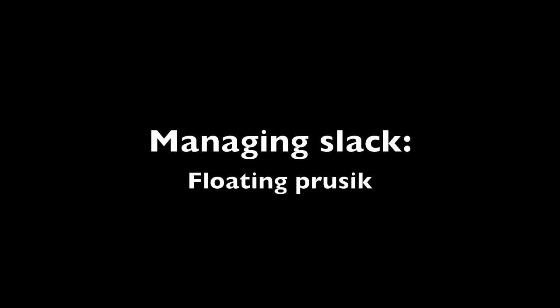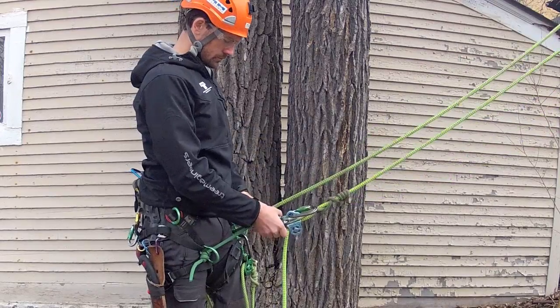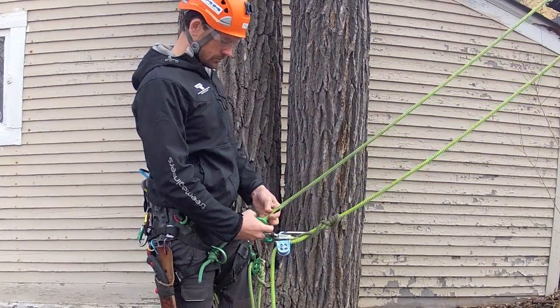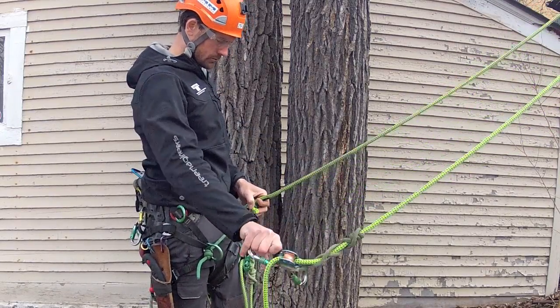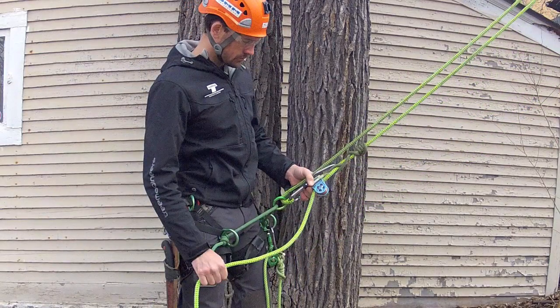Here we will set up the floating prussic. Unclip the splice from the top carabiner, pass the eye through the bridge ring, and connect to the bottom carabiner. Notice that a slice termination is in use here, though a long eye splice may also be used. Remember to avoid bending the throat of an eye splice over the anchor ring.